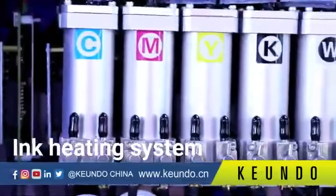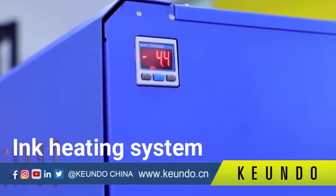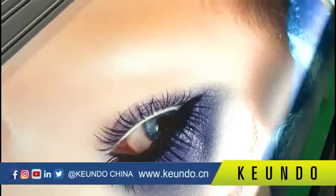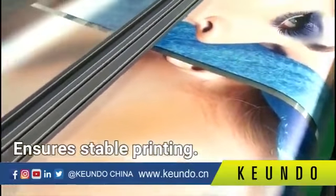For the sub-ink tank, the SQ1800H uses an ink heating system. It warms the ink and maintains the set temperature while the printer is working, minimizing the influence of low ambient temperature and ensuring stable printing.